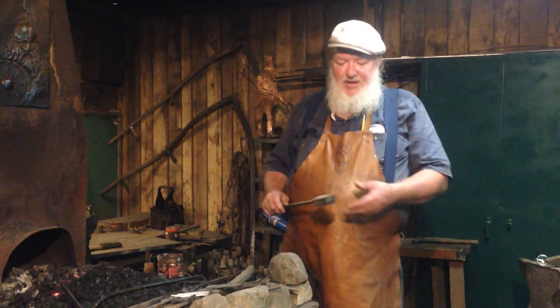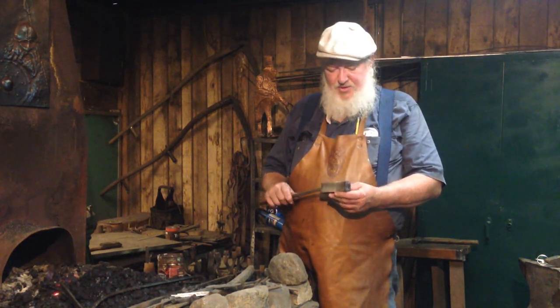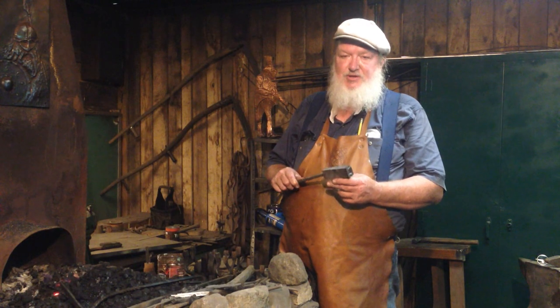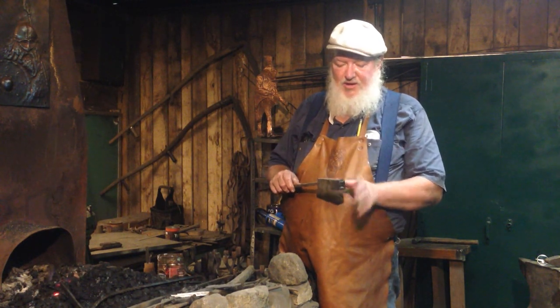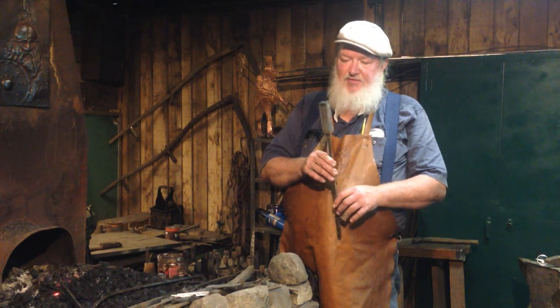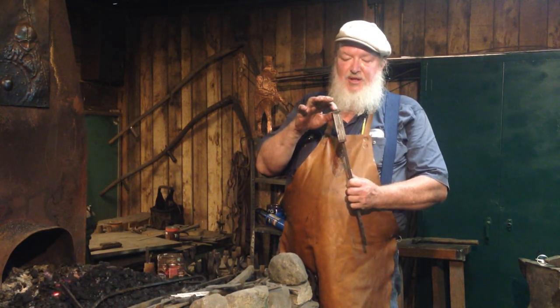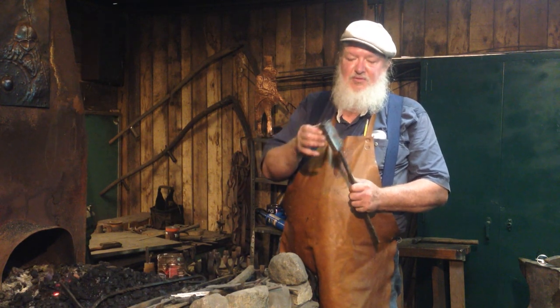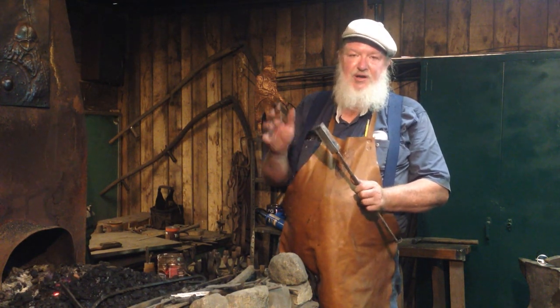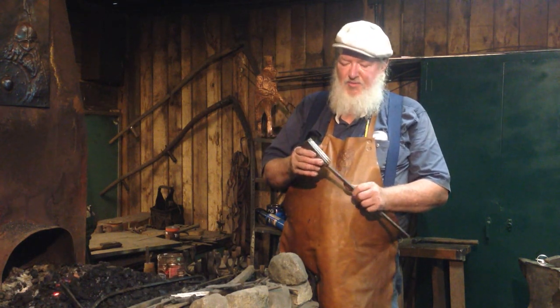Obviously, the billet that was in Part 1 was made into a knife a long time ago, so this is not the same billet, but it's made the same way, although I've got a little different makeup in this one. This is five layers of alternating 1095 high carbon steel and 15N20, which has a high nickel content, which should give us a bright pattern running through them.